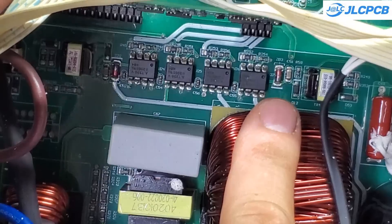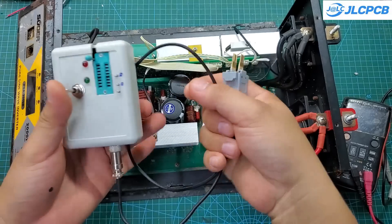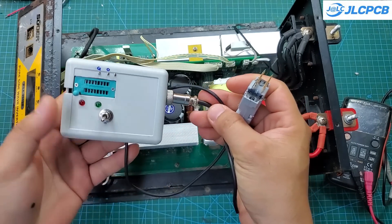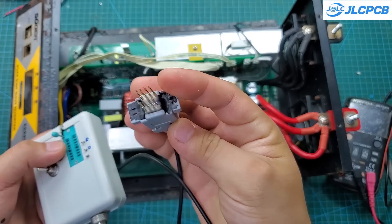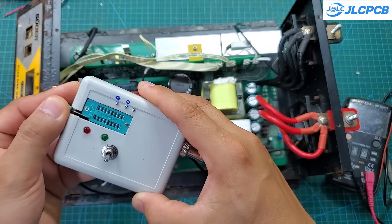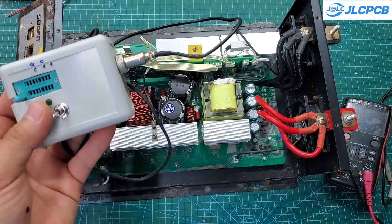It can test both through-hole optocouplers and SMD optocouplers directly on the circuit. This tool is very compact, fitting neatly in the palm of your hand. Inside, it contains a battery, a charger, and an oscillator. On the top, there is a slot for testing through-hole optocouplers, and below that are two LEDs indicating the operating status. I also designed an 8-pin probe to test SMD optocouplers directly on the circuit board.